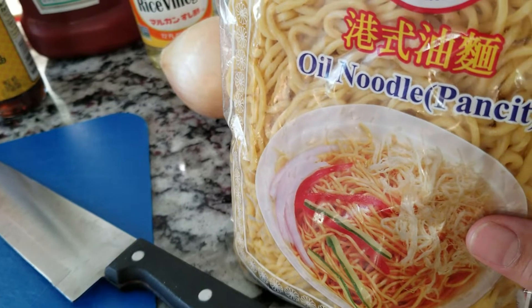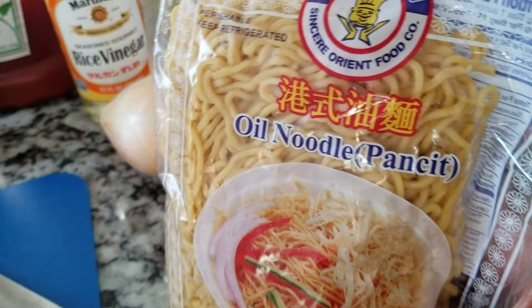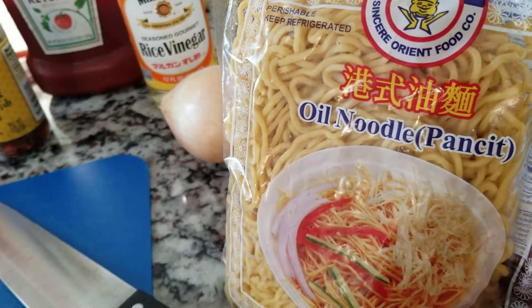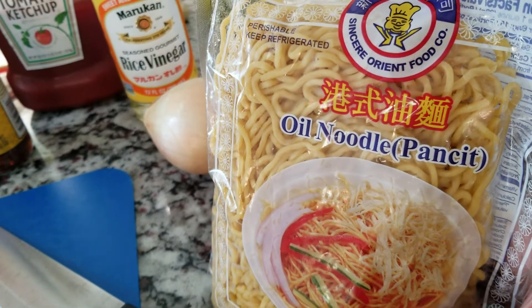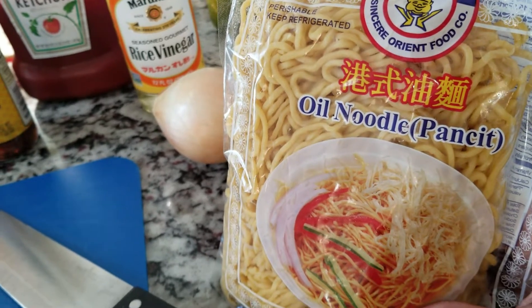If you guys have never been there, come visit them. They are very, very well-supplied now. When they started, they didn't have much in there, but now they do. They have a large selection of noodles — fresh, dry, and frozen. So go visit them.